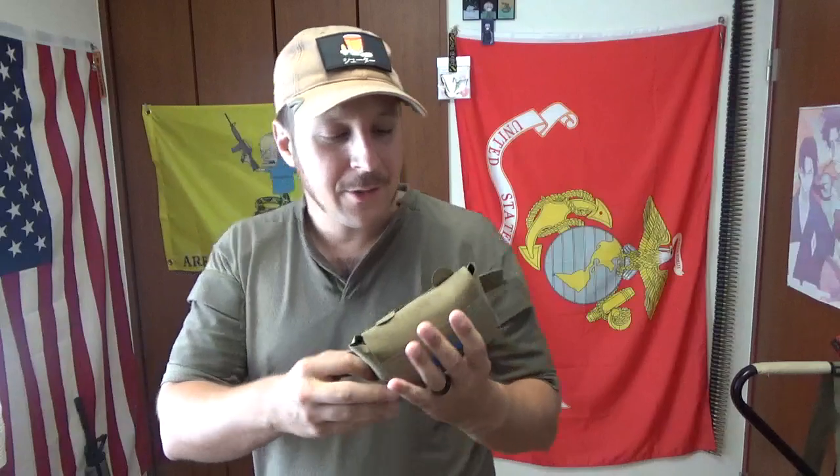I personally like these mounted belt-line, because if you don't have your plate carrier on, you still have your medical equipment with you at all times. Sort of the design philosophy.